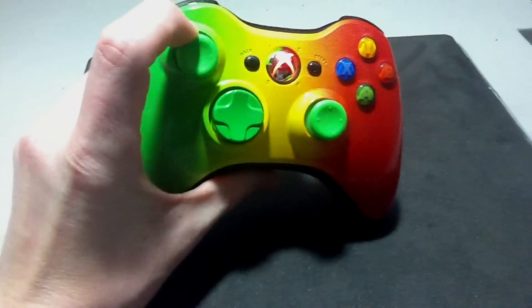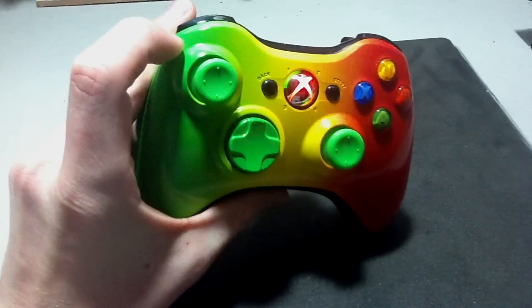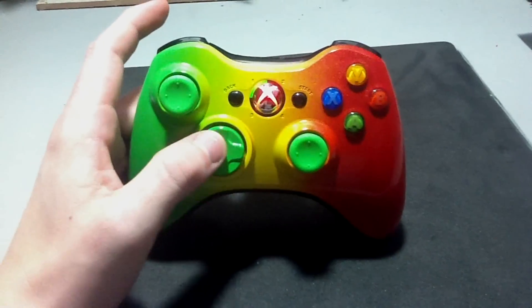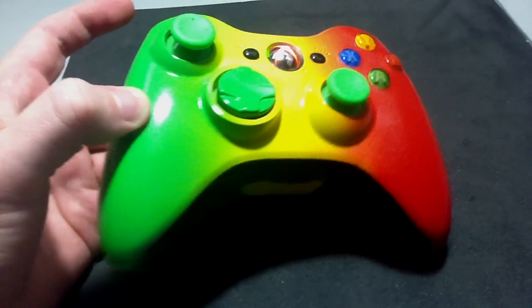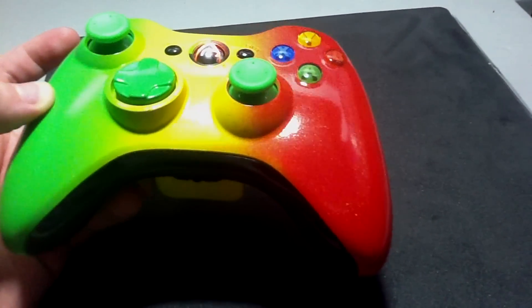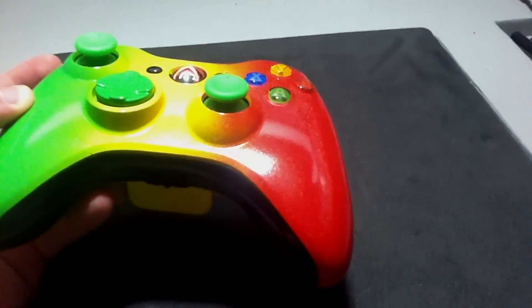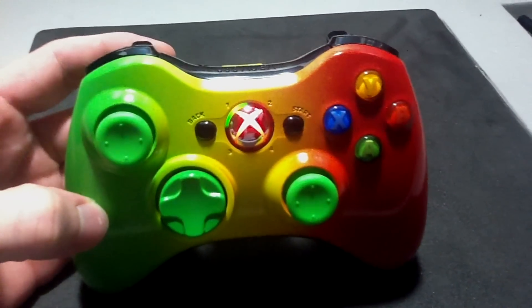This controller has the green Xbox 360 thumbsticks, green directional pad, and the paint is a pearlescent paint. Hopefully I can get that in frame — you can see it in the red as I move it across the light, you can see the pearlescent in the paint. I think that's a really cool feature. Got the red guide button.